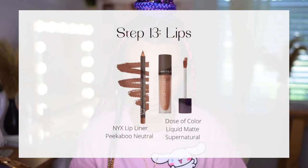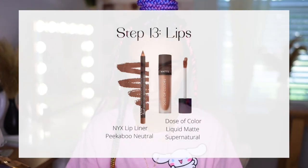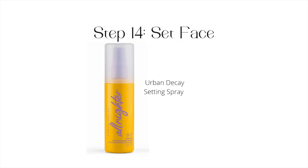For lips, my combo right now is NYX lip liner — I'll list everything in the description. I outline my lips, nothing over the top since it's a daytime look, then I apply a little bit of the matte lipstick which is actually very hydrating and lasts all day. After that I do the setting spray to lock everything in place. That's it — here is the finished look! Very bronzy, very glowy, the skin looks hydrated and it lasts all day.